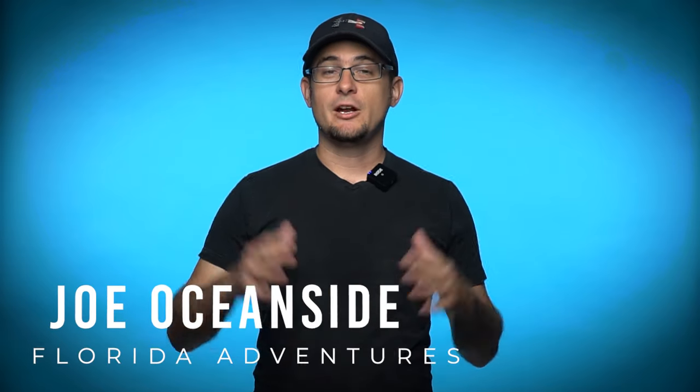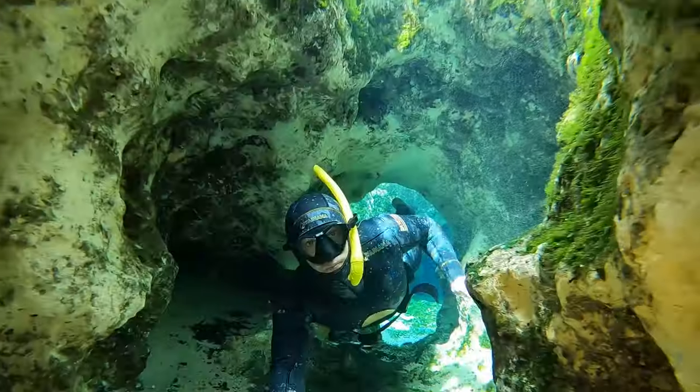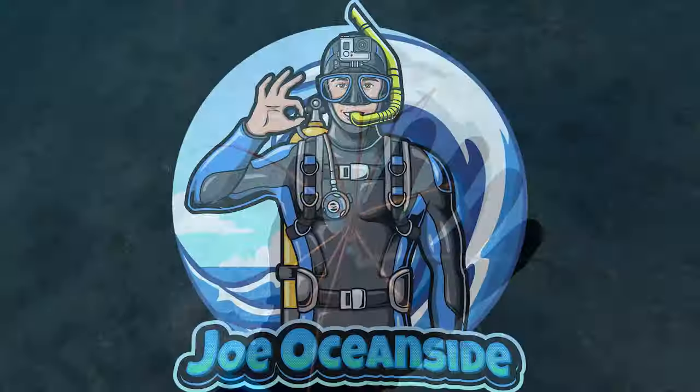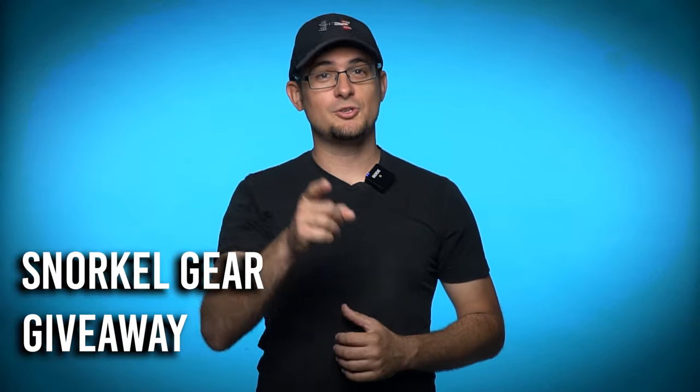Hello everyone, I'm Joe Oceanside and on this channel I take you on the best underwater adventures across Florida. In this video I want to help you get started snorkeling by showing you what is the best type of snorkel gear for beginners. Make sure to watch to the end of the video because we are giving away three snorkel sets to the audience.